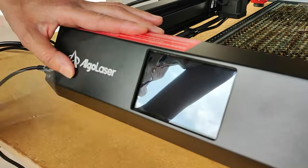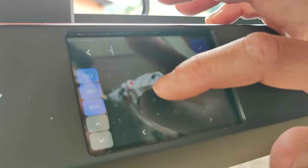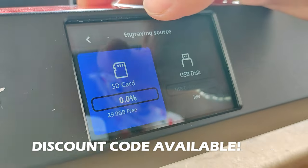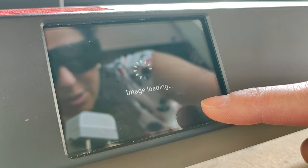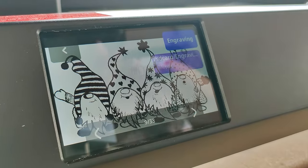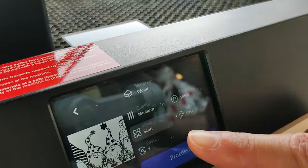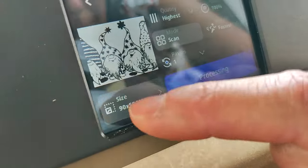I peel the plastic protection off and turn the machine on. The first thing to do is to connect the machine to the Wi-Fi network so that we can use all the advanced features. This machine can be fully controlled from its built-in display, with no need to use a computer or anything else. We can choose pictures from the internal SD card or use a USB drive to load our own picture. From the machine display, you can control all the parameters affecting the engraving, such as the quality — the density of the lines — the material, the power, the engraving speed, and the desired size of the engraving.